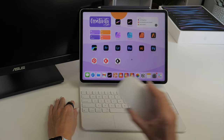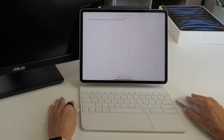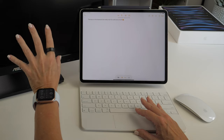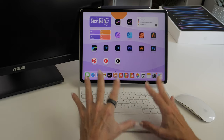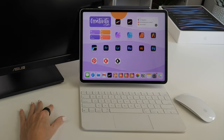Alternatively, you can also attach a mouse to the iPad — it just connects via Bluetooth. You might have already noticed I've got an external screen here. With the latest version of iPadOS 16, it's now possible to extend the iPad screen to an external monitor, and this is something I'm super excited about.